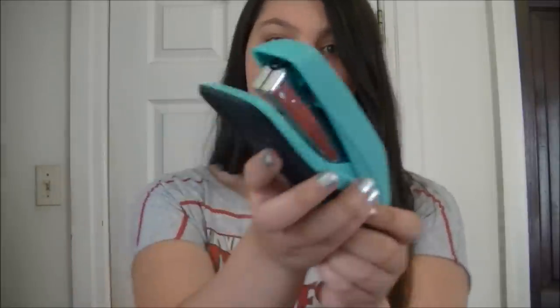For the supplies you're basically just going to need all your normal duct tape stuff — cutting mats, rulers, exacto knives, scissors, anything you would use for any kind of duct tape craft. In addition to that you're going to need a stapler.